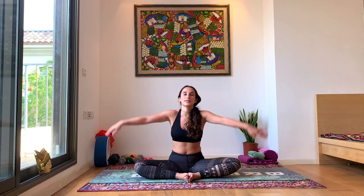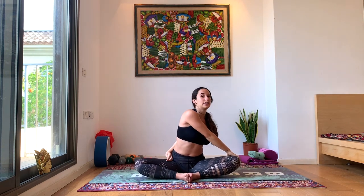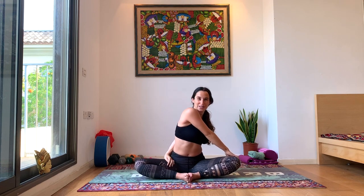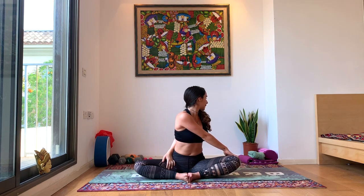Inhale back to center. Long spines create space between every vertebrae. Exhale, other side — right hand to left knee, left hand comes all the way behind your back. Try to grab your inner right thigh. Breathe deeply. Inhale, come back to center.